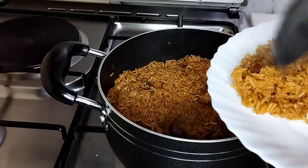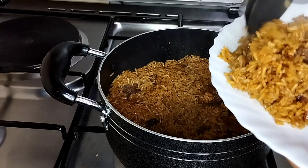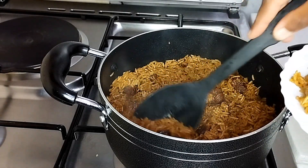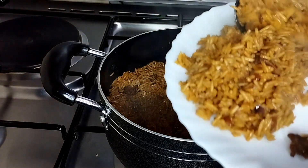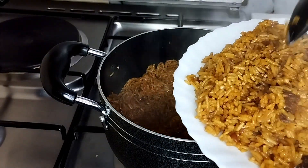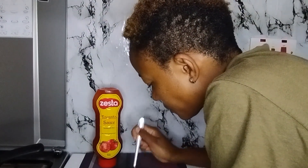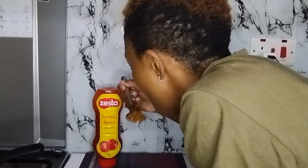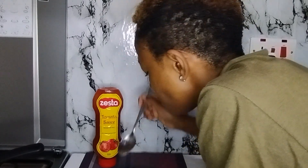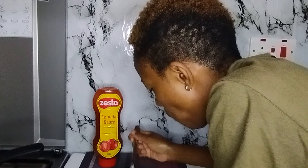I'm just going to plate my pilau and enjoy my meal. Wow, the aroma, guys — you should try this recipe at home and you'll love it, I know you'll love it. I'm just enjoying my pilau and it's very yummy. You should watch at home and try it!